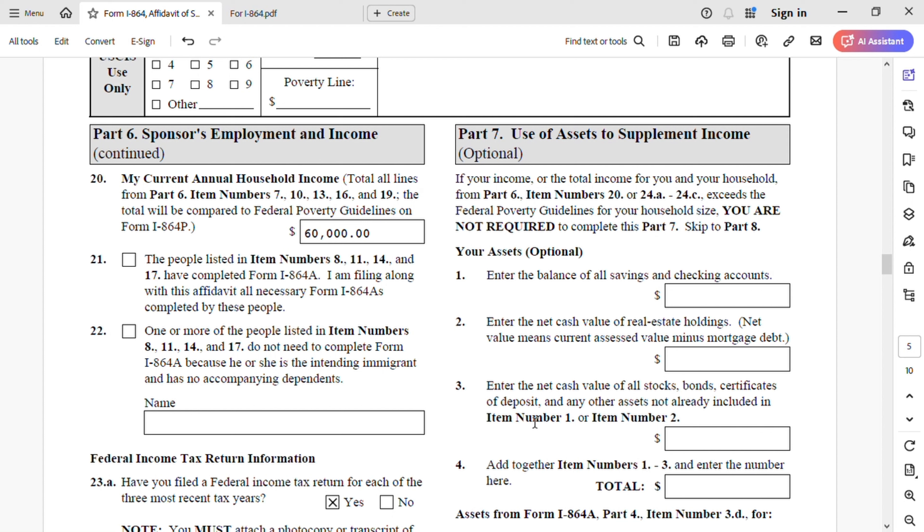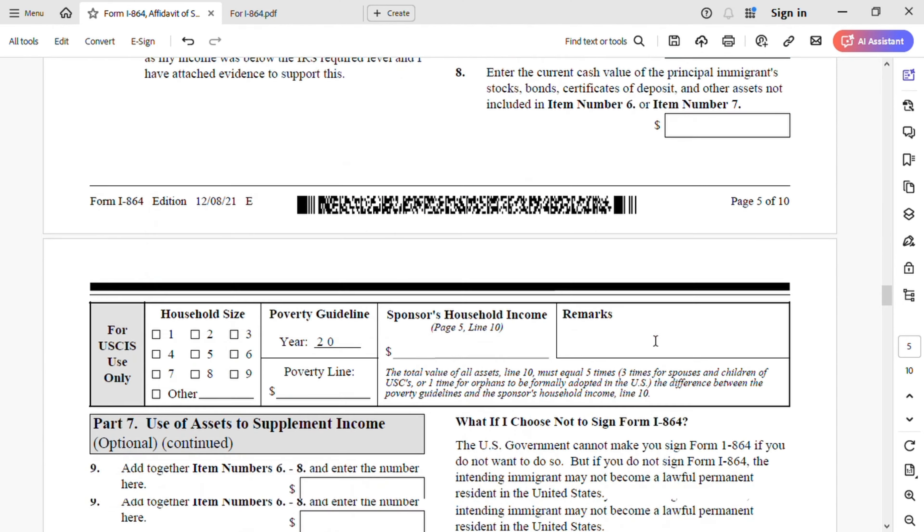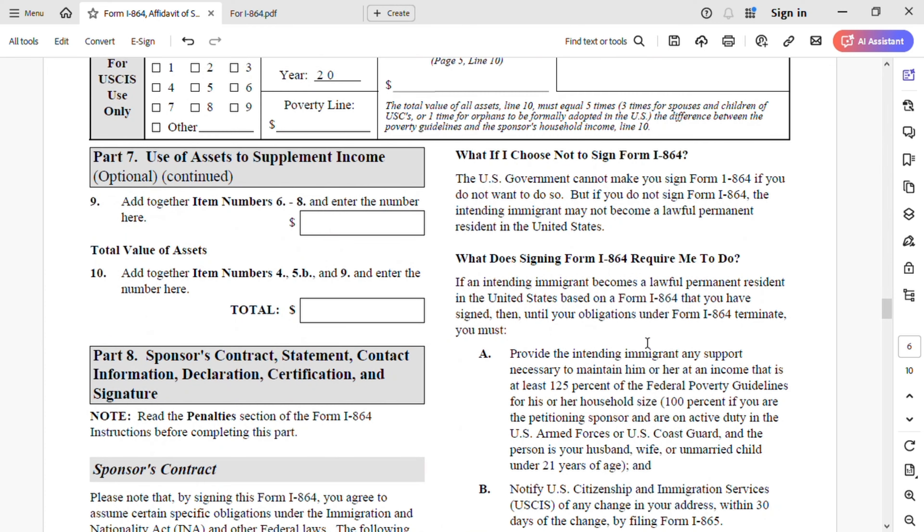Part 7 is the use of assets to supplement income. A lot of people use this part if their income is not sufficient — they use assets like bank accounts or real estate. But in our case, we're not going to use Part 7.